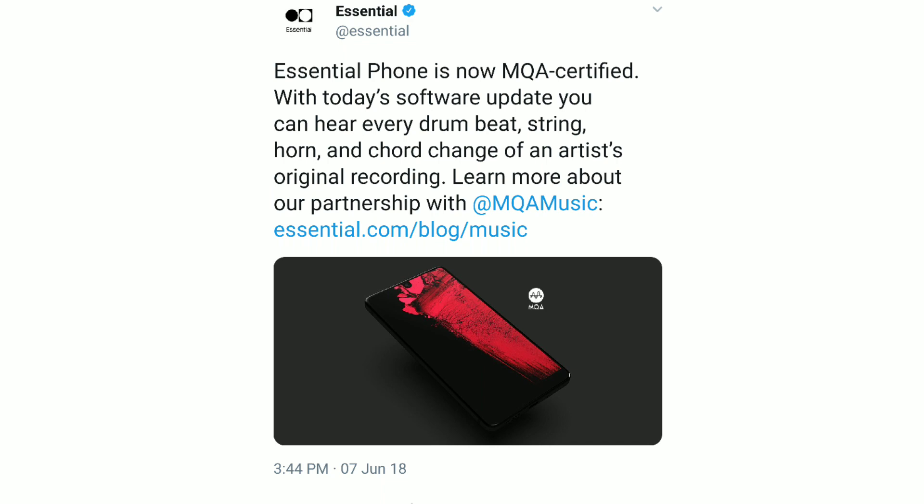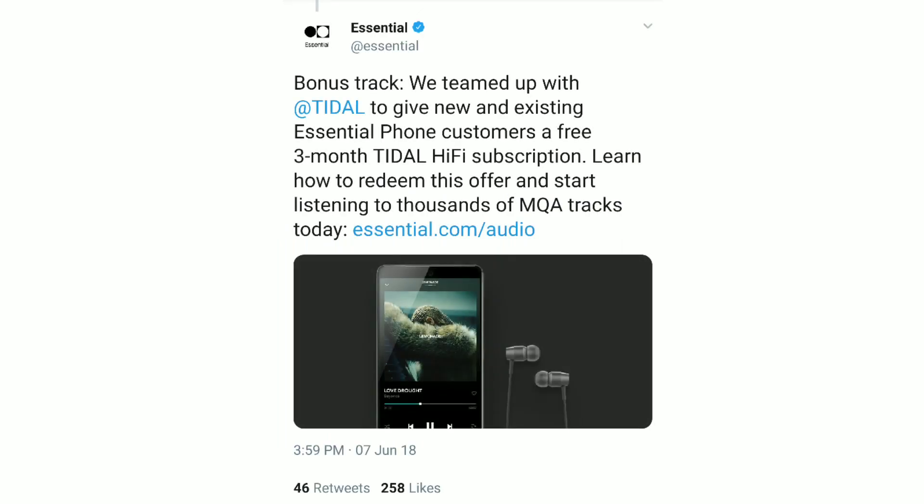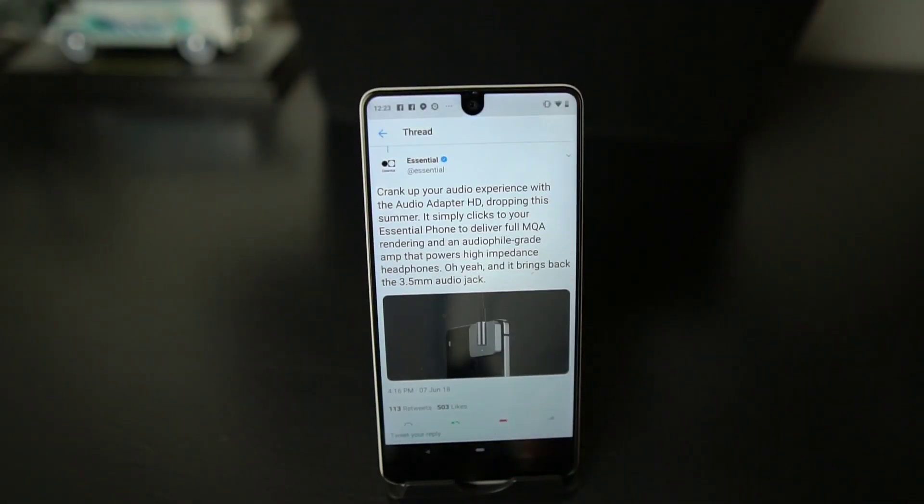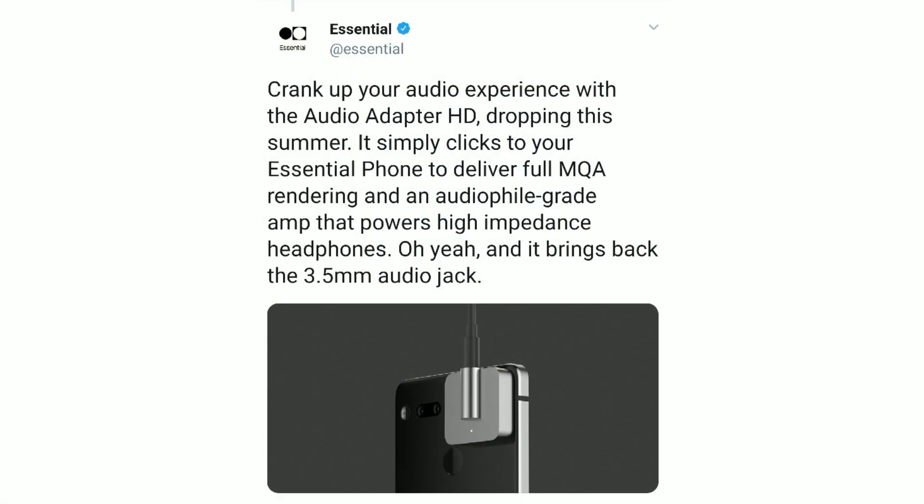I want to download a couple of songs and see if there's a big difference, and I'll keep you guys posted. They've teamed up with Tidal to give existing Essential Phone customers a free three-month Tidal Hi-Fi subscription — go to essential.com/audio to redeem. The accessory is called the Audio Adapter HD, dropping this summer. It clicks to your Essential Phone to deliver full MQA rendering and an audiophile-grade amp that powers high-impedance headphones.